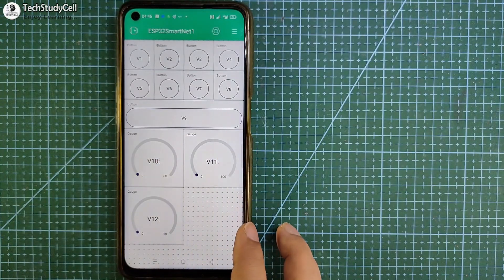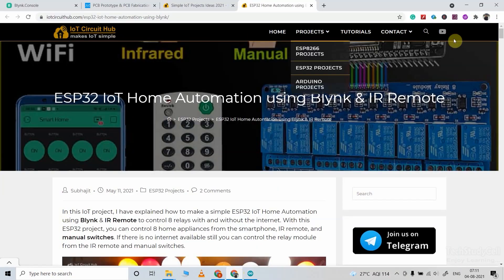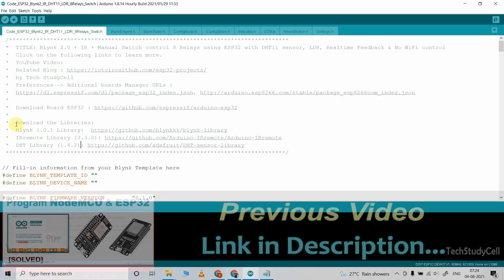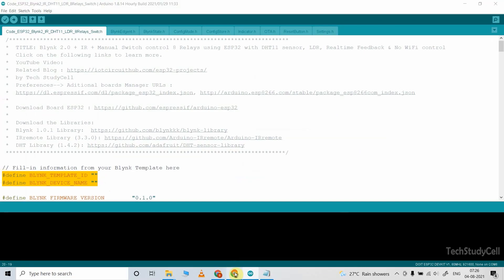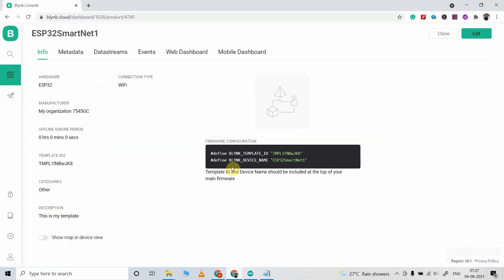Our mobile dashboard is ready. Now we can move to the coding part of this project. You can download this code from our website iotcircuithub.com — just visit the article link given in the description. For this project, you have to download and install the ESP32 board and you need these three libraries. I have mentioned the version for the libraries I used. After installing the ESP32 boards and the libraries, you have to update the template ID and device name. Go to the Blynk cloud account, then go to the template and select the template you created. Under the info tab, you will get the template ID and device name — click here to copy it and paste it in the code.